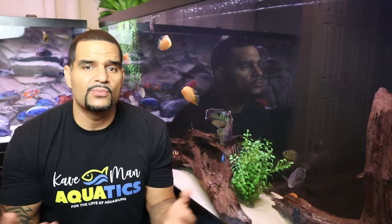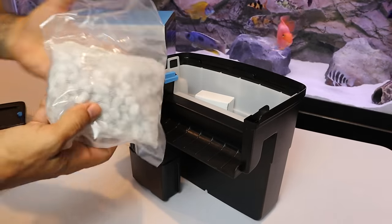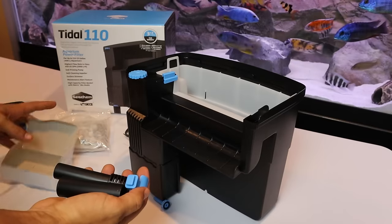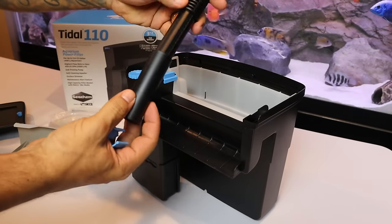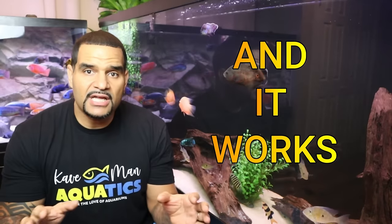What sets this HOB apart from the rest is the entire design as a whole. Seachem just understands common fish keepers and what we need in a filter. It's easy to set up, easy to clean and maintain, super quiet, and best of all it's self-priming. That means after you set it up on your tank, all you have to do is plug it in and it works. Not only that, but if there's ever a power outage, this filter will turn on and provide filtration without you having to do a thing.